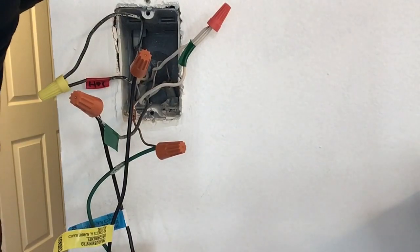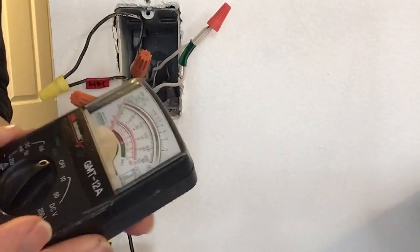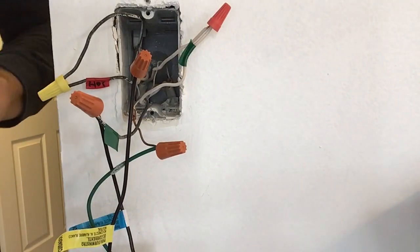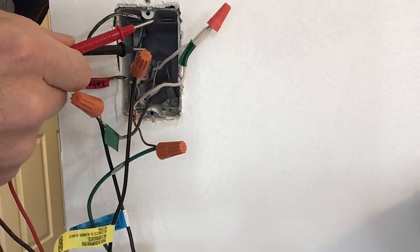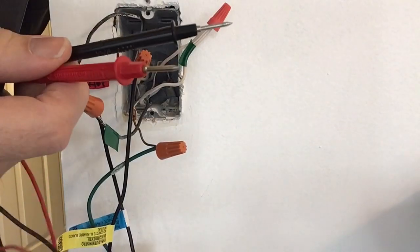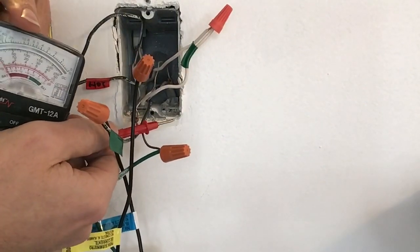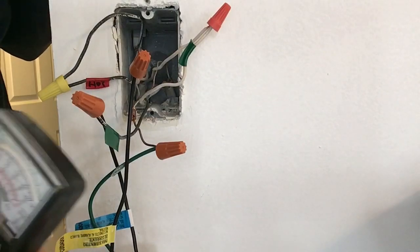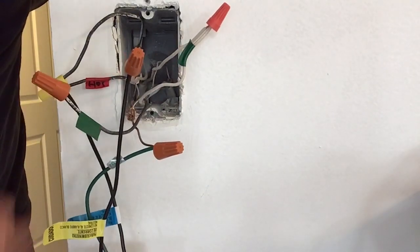I called an electrician — he couldn't figure it out. My family members couldn't figure it out. I called a friend over and he couldn't figure it out either, but what he did bring was a multimeter. He switched the multimeter to ohms, then took a black and white wire from the same line, twisted them together at one end, and tested the two wires at the other end to see whether the ohmmeter would move. The ohmmeter did move when the wires were right, but even working on that we couldn't quite figure it out until this morning.